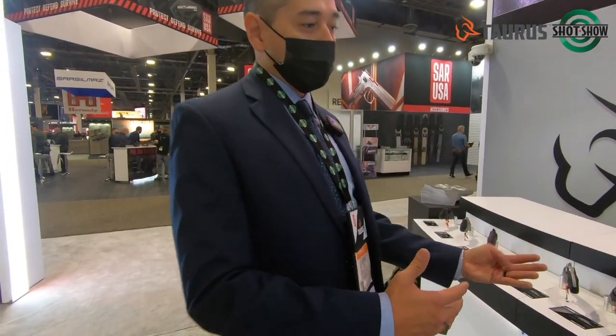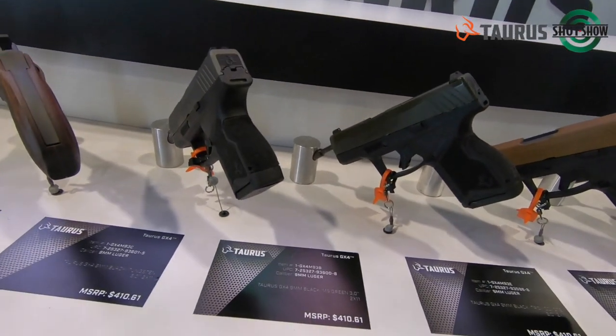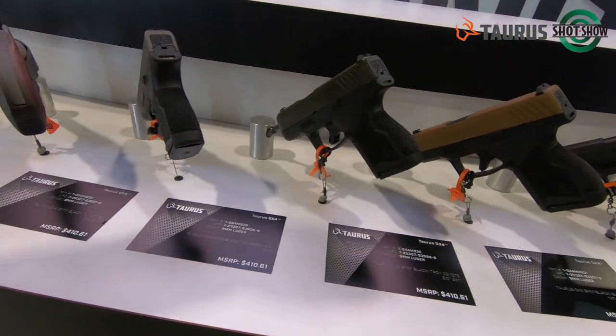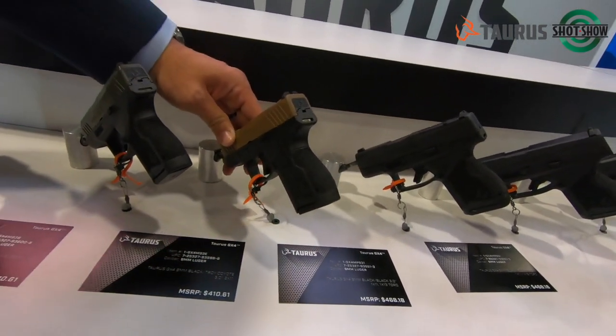Our biggest launch, I feel, is our GX-4. A lot of people are already familiar with the GX-4 — we launched it earlier this year, kind of the beginning of summer. We already have a couple of different configurations on the GX-4: Tungsten and OD Green, kind of an FDE color.